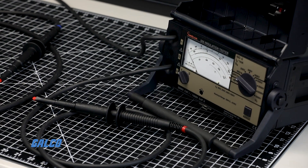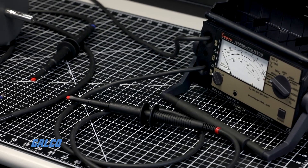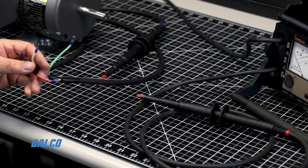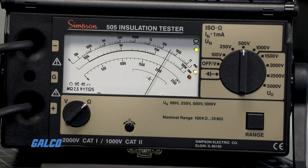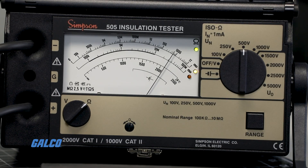This insulation tester can even act as an AC DC voltmeter that can measure the lack of voltage in networks up to 2,000 volts. Two LEDs indicate the desired measuring range for testing and an LED signifies valid measurements as well as battery charge status.